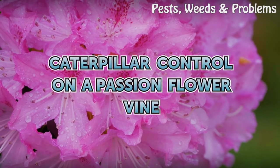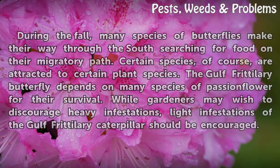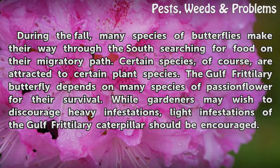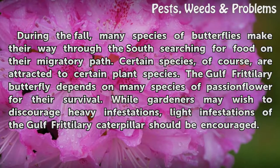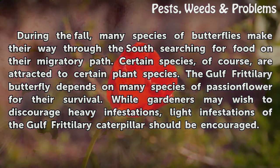Caterpillar Control on a Passion Flower Vine. During the fall, many species of butterflies make their way through the south searching for food on their migratory path. Certain species are attracted to certain plant species. The Gulf Fritillary Butterfly depends on many species of passionflower for their survival.